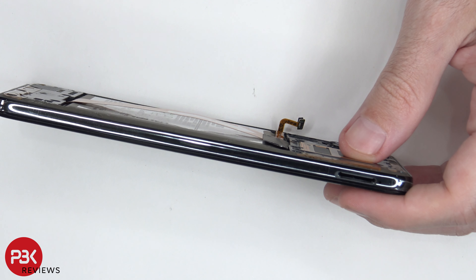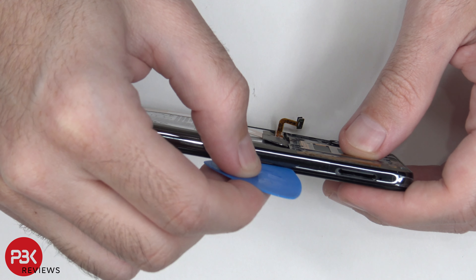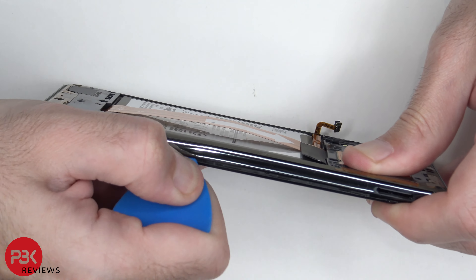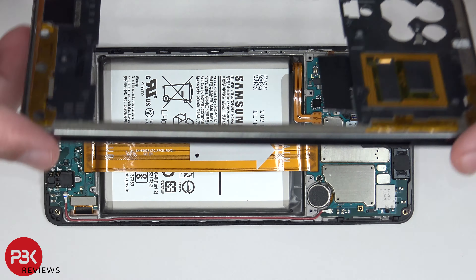Once we have that flex cable disconnected, we're going to take our plastic pry tool and place it in between the plastic back housing of the phone and the frame of the screen. Then we're going to run it along the edges and pop the catches off. Now we can lift up and remove the back housing.